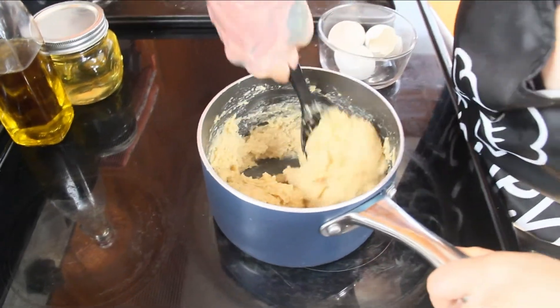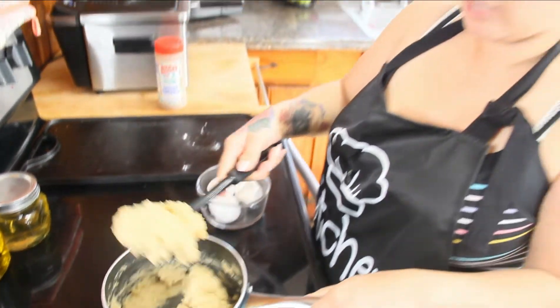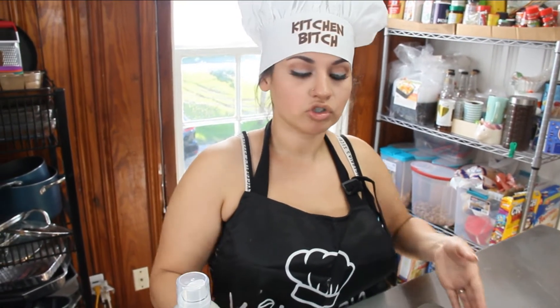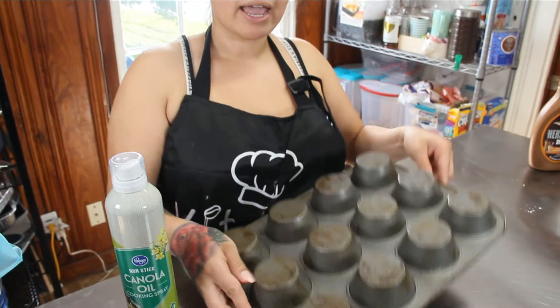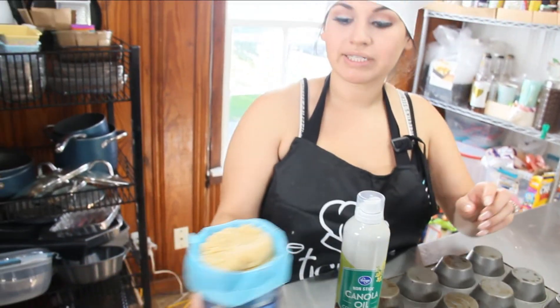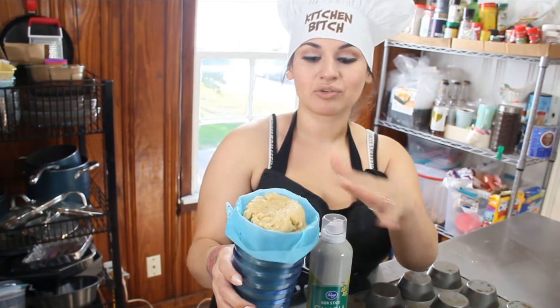Once it's all well incorporated your dough is ready. We're gonna move on to the next step and start piping our churros. Since we're making ice cream churro bowls, you're going to want your muffin tin and nonstick spray. I've already put my churro mix into my piping bag so it's easier to fill. If you just want regular churros and not ice cream bowls, you can go ahead and put this in the fryer just like this.